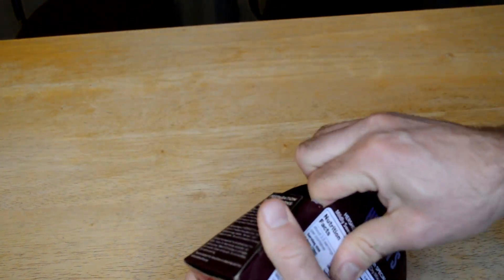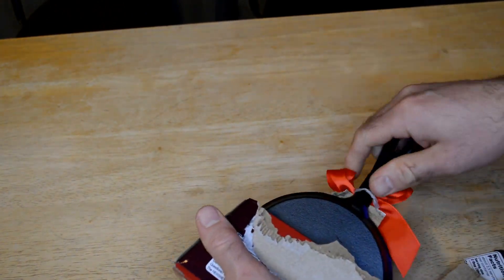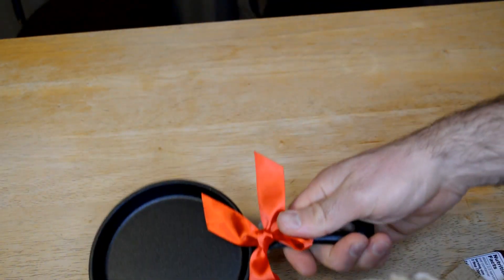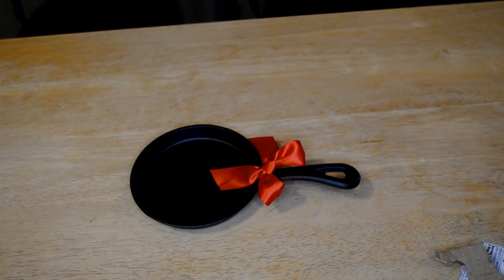Let's open it up, see what's inside, see how this thing works, and see if it's any good. When you're done with this you get a nice cast-iron pan. Here it is — it is very heavy.